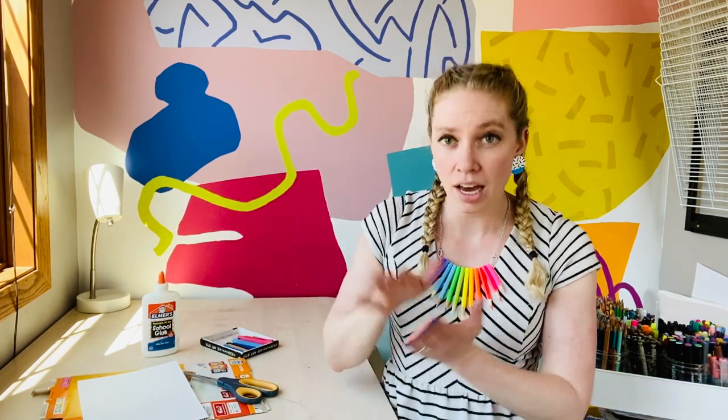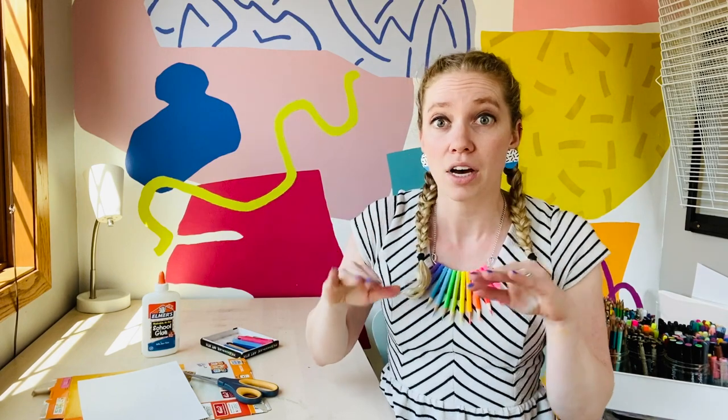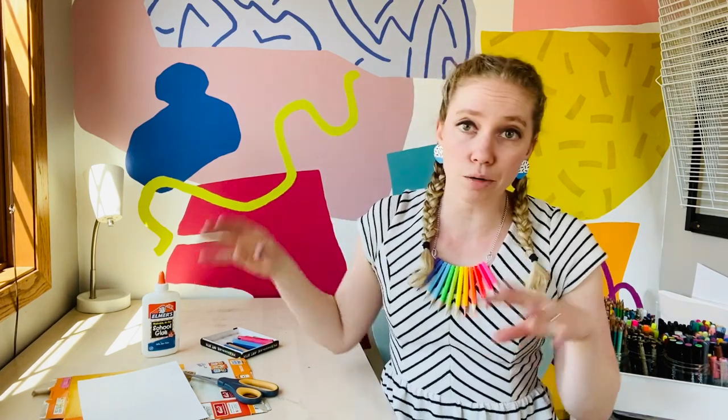Hey all you sweet friends! Today we're going to be making a collagraph rubbing. A collagraph is some sort of hard surface that has different kinds of items or pieces of cardboard or materials laid on top of the surface and attached, so it kind of makes its own stamp, and then you can create a rubbing or a print or something else from that actual collagraph.